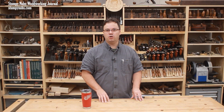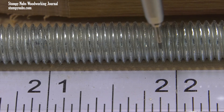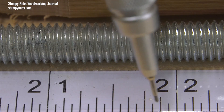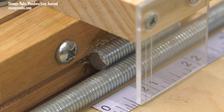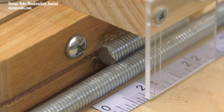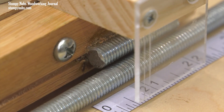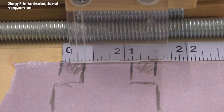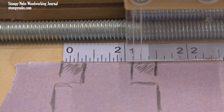Finally, on the Stumpy Nubs Woodworking YouTube channel, I saw this fantastic tutorial for making precision jigs for your table saw, and it's all based around three-eighths by 16 threaded rod. Because the thread happens every sixteenth of an inch, it means you have a perfect positive stop every sixteenth of an inch. In this case, he has two pieces of threaded rod resting against each other, locking it in place. But you could just as easily make a hand crank and a locking mechanism for more precise adjustments.